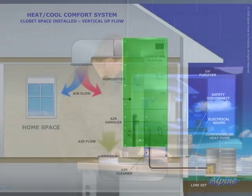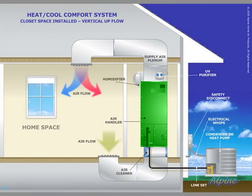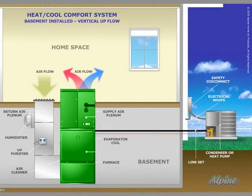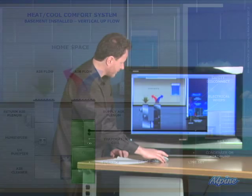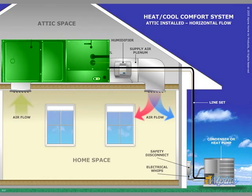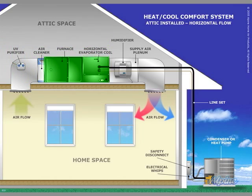Another split system with the indoor equipment in a closet, and the air can flow up through or down through it. Another split system where the indoor equipment is in a basement, and that would be an upflow furnace in this case. And another split system where the indoor equipment is in an attic horizontally. We sell all the indoor and outdoor equipment separately so we can configure a system that's going to be best for you.